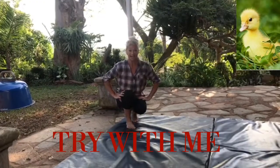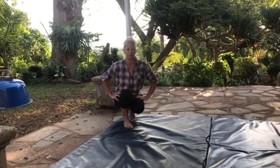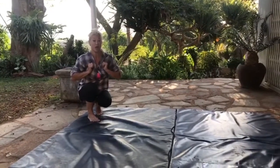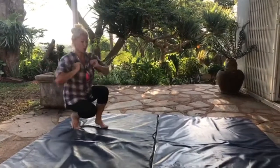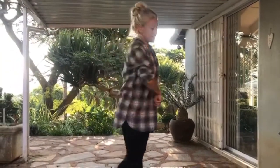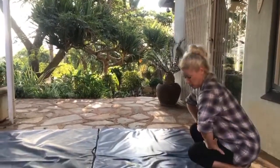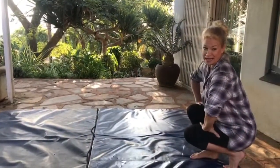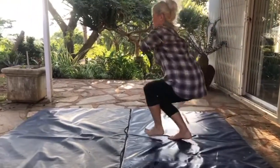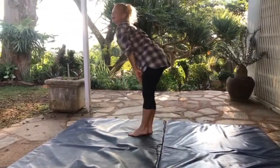Are you guys ready to waddle like a duck with me? Let's get in our duck position — duck arms, give your wings a flap, down, and we're going to waddle together. Ready? And make a quack quack noise — quack, quack, quack! Shoo, that's a very hard exercise. Let's turn around and waddle all the way back. Old MacDonald's ducks to the ready — duck wings and quack, quack, quack! You make the most awesome ducks!